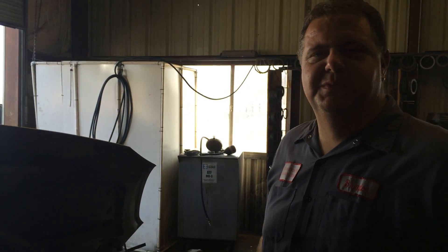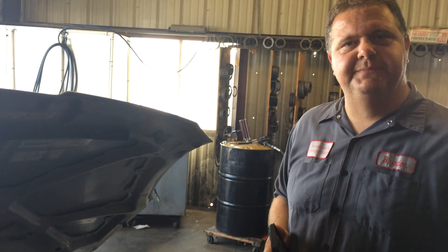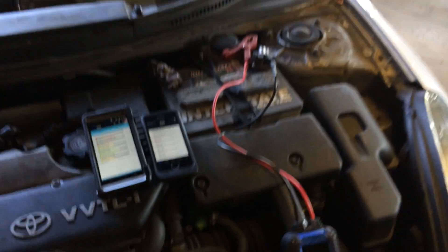Hello, I'm Brandon with Brandon's Transmission. We're here today to demonstrate a new tool by OTC — it's the OTC 3200 battery tester. I just got this tool and it's very nice, I really like it.